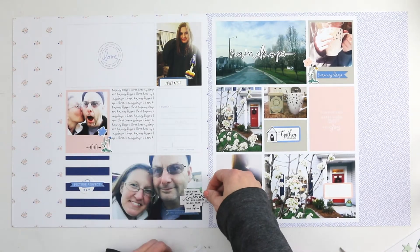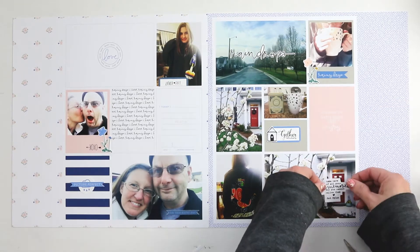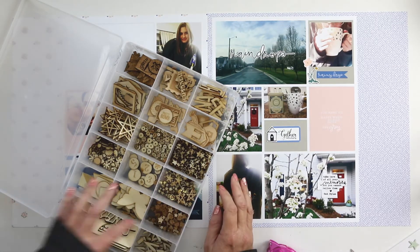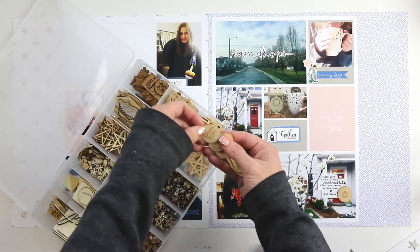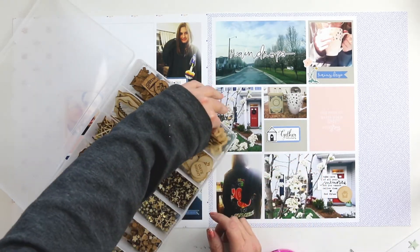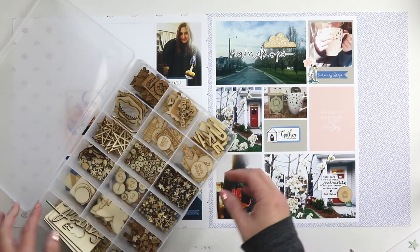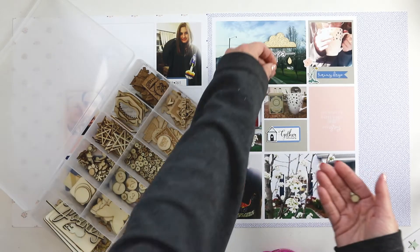You guys are my accountability partners, so a year and a half ago I declared I wanted to simplify my process, and this year I get to declare that I want to focus more on journaling and storytelling - including more words on these layouts. What I did this week was I only used the digital elements from the Paisley Press Rainy Days collection. It's available at the Lily Pad and is part of the April Memory Pockets Monthly as the Paisley Press add-on for April.